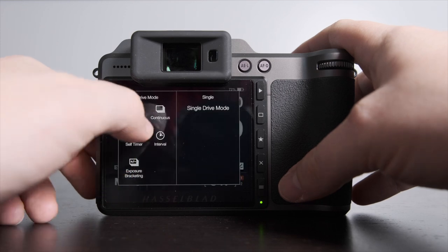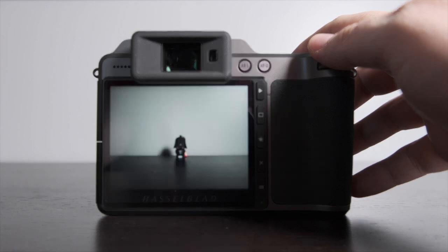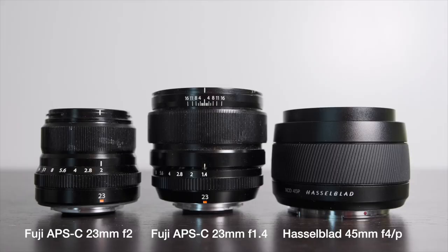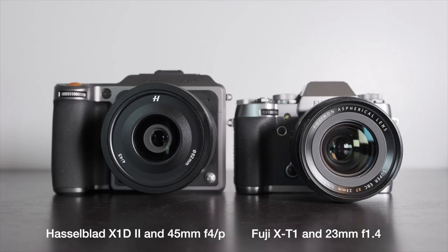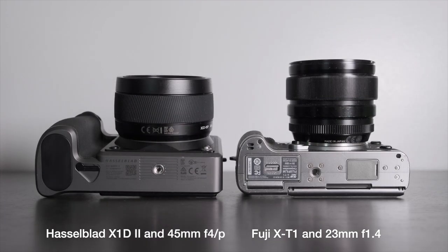I do know it's a tad slower for continuous shooting and autofocus, and I know it costs more money. But it's smaller with this new f4 45mm lens, which is the equivalent to a 35mm field of view for a medium format or full frame camera — it's really a great size.